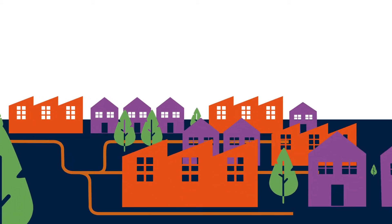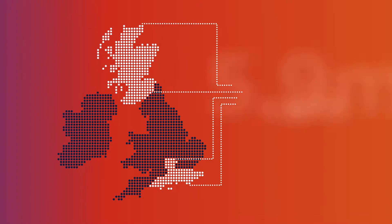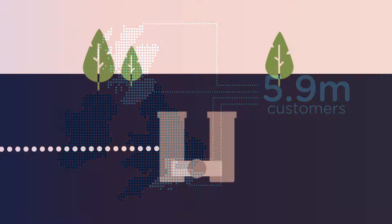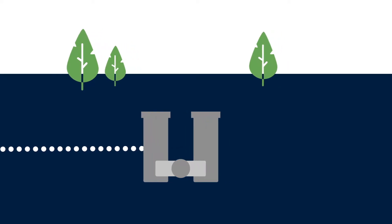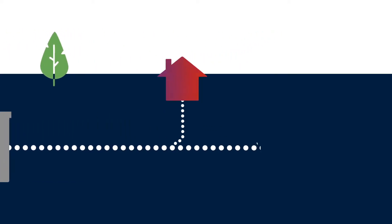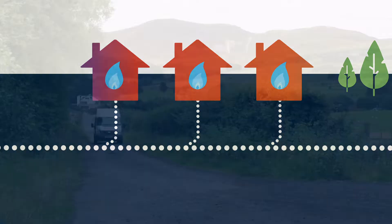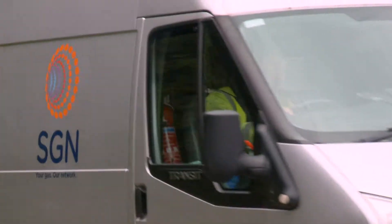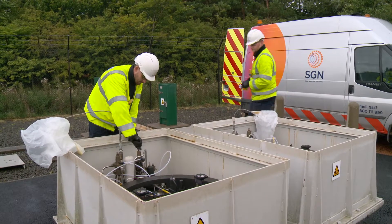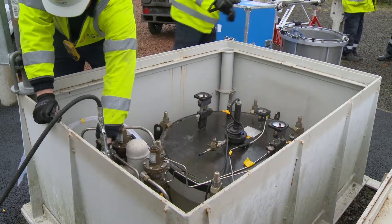All day, every day, SGN delivers gas to homes and businesses across the south of England and Scotland. Gas travels through our network at different pressures, passing through a range of pressure regulators to ensure the gas reaches our customers safely and efficiently. Buried Orpheus gas regulator modules reduce the pressure of the gas in our high-pressure network, allowing it to enter our low-pressure network.